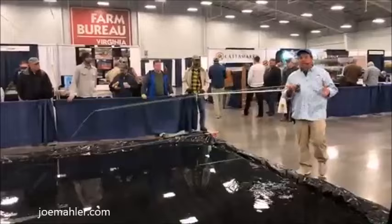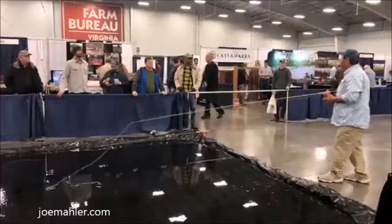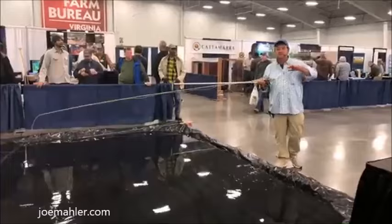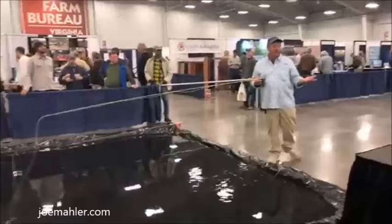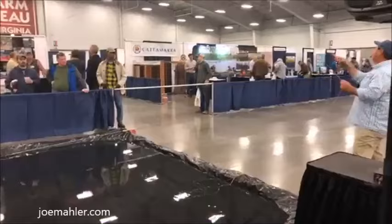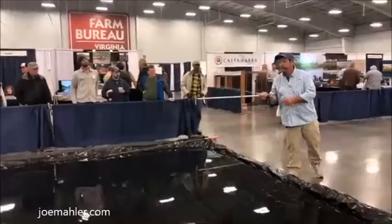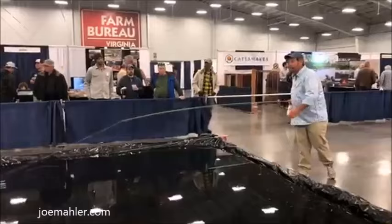Pay attention to your stance. I told this fellow earlier — he had a really nice cast but it wasn't going where he wanted. If you simply put your right foot forward — I know this goes against a lot of what you've read — it's going to force you to use the rod. If I stand sideways, my rod's going to be out here, which is a pretty athletic way to do it. I'm much lazier than that. I put my right foot forward — or left foot if you're a left-hand caster — and keep everything in line with my line of vision.